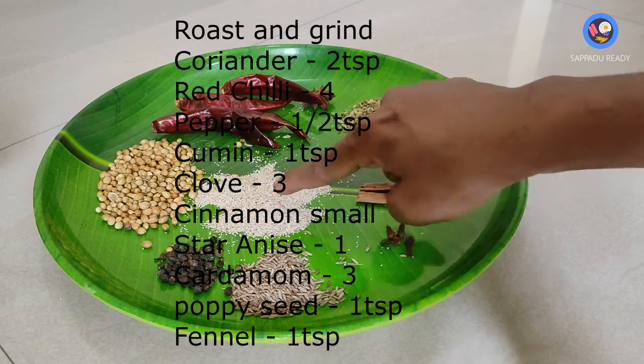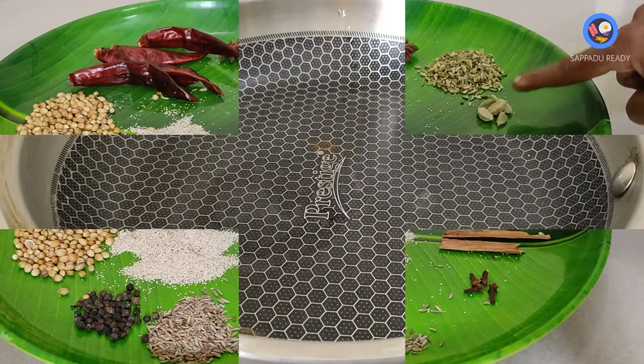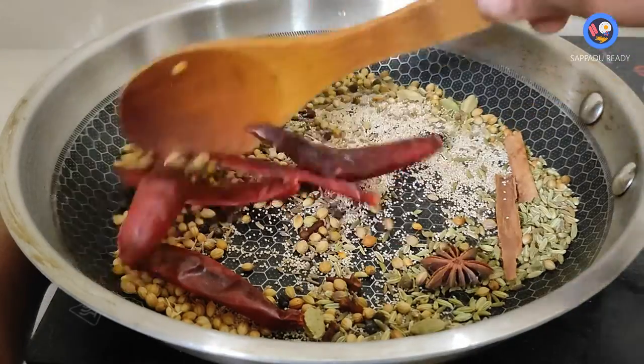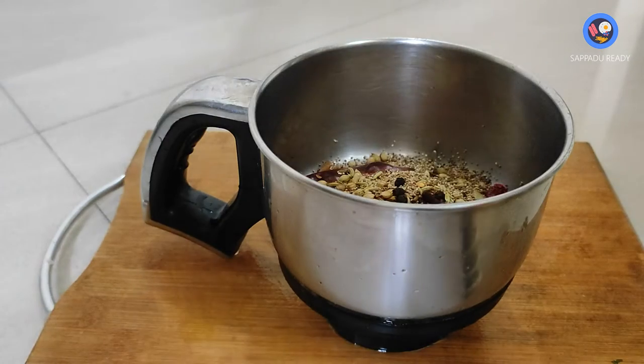Add batter to the recipe. Add a jar of powder.